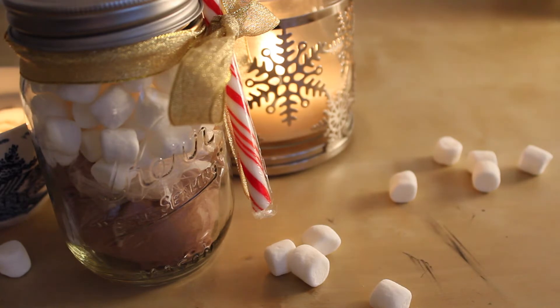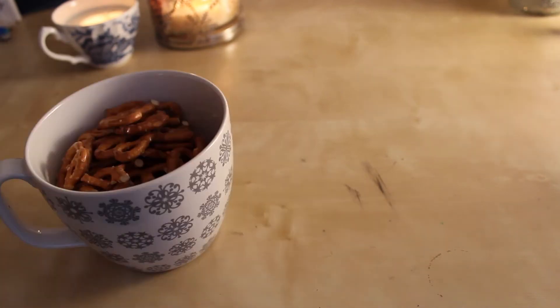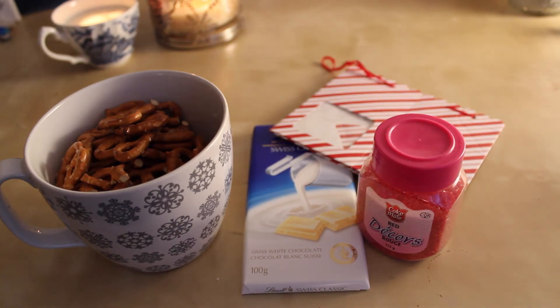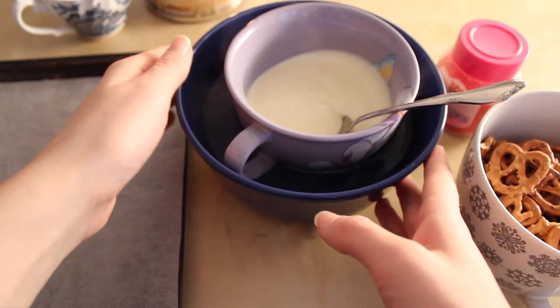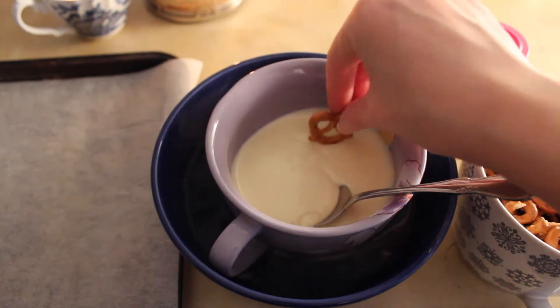Now let's move on to the second DIY. For this one you're going to need pretzels, white chocolate, sprinkles — I'm using red ones — and some cute packaging. First, you'll need to melt your white chocolate. I melted it on a stovetop on really low heat and then poured it into a cup.